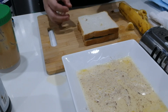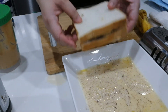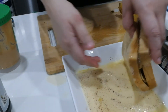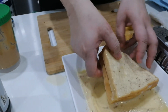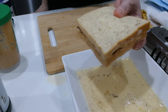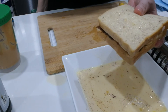Now comes the fun part — we're going to dip the sandwich in the egg mixture. This egg mixture is what we call a custard. Dip the sandwich into the custard and set it aside so we can prepare more sandwiches.